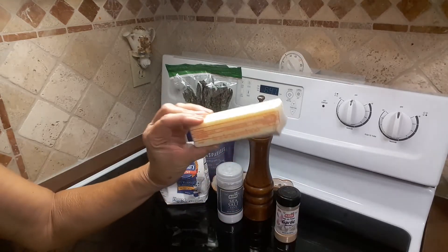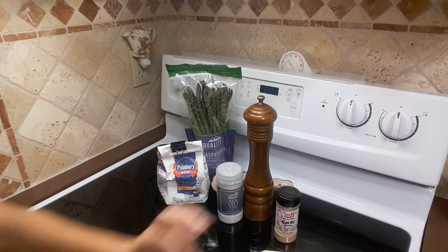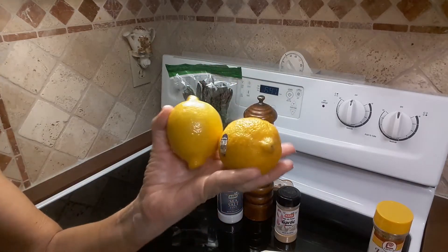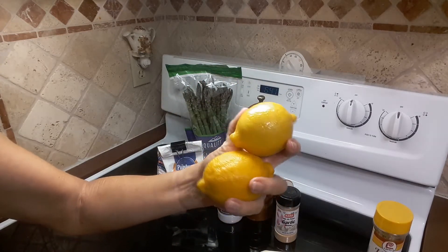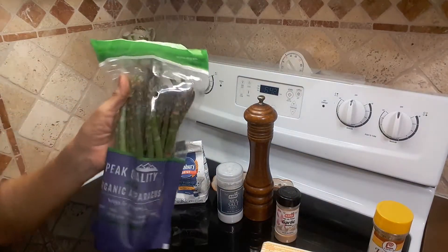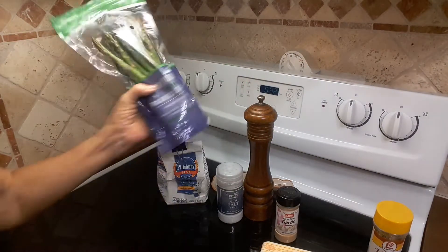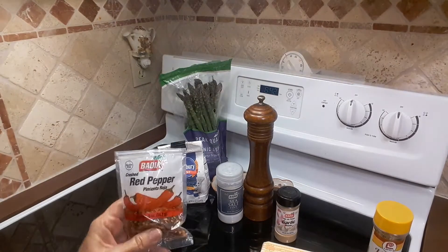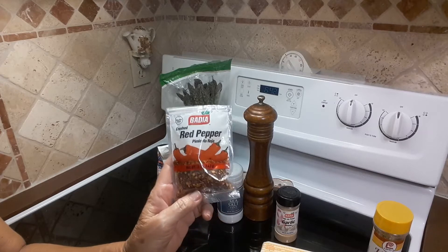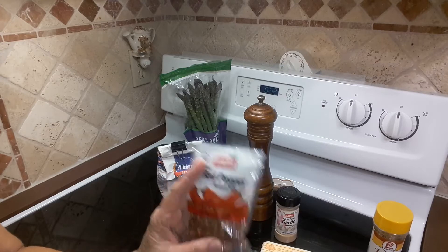Three tablespoons of butter, one tablespoon of lemon pepper seasoning, two lemons sliced, a bunch of asparagus, and 1/4 teaspoon of red pepper. I'm just gonna wing it — I'm not gonna measure the red pepper.